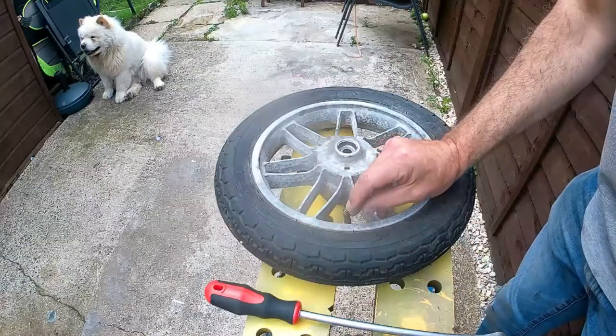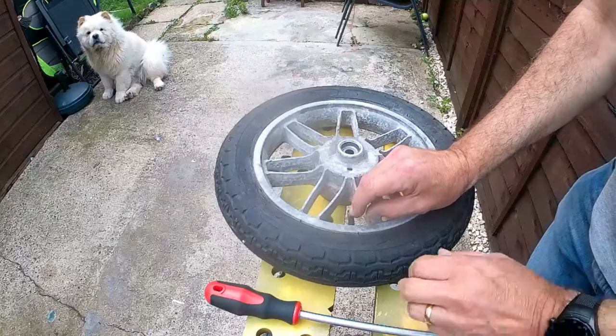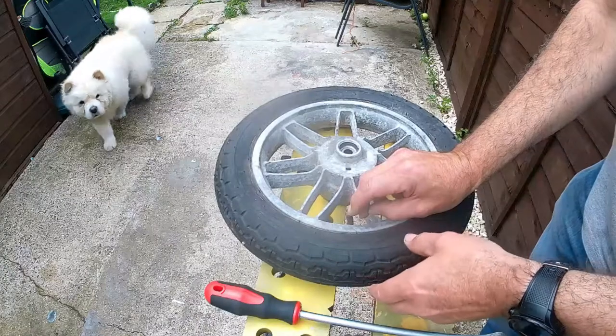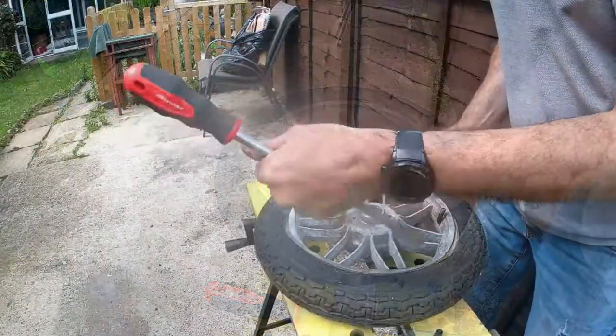The first thing we do is just release the little bit of air that's left in the tube. Jenny's not happy here — she doesn't want you to wait for two minutes whilst I drain the air, so we'll carry on with that.